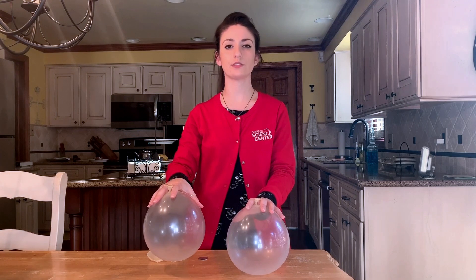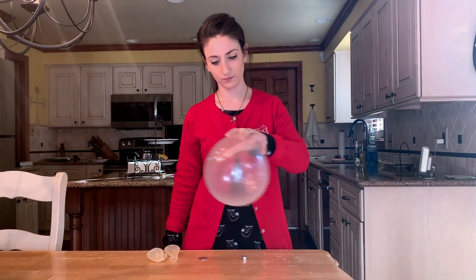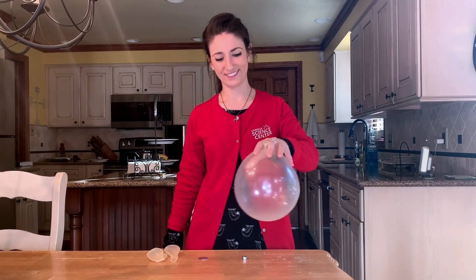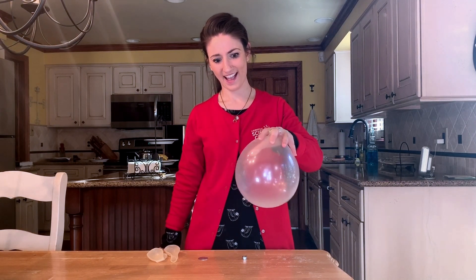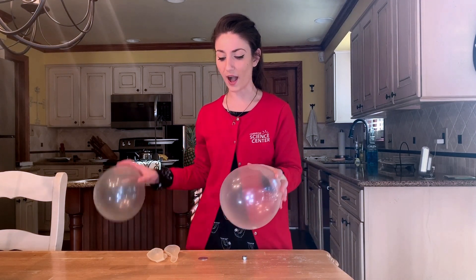Okay, that creates a little bit of sound. But let's try this balloon next. This balloon was a lot louder and it sounds like there were bees buzzing around inside. But let's explore why.